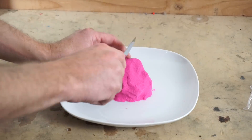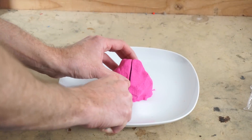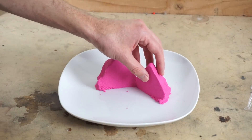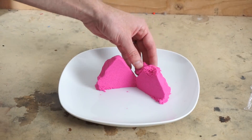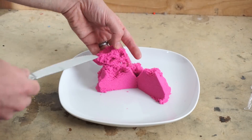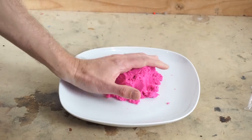Today I'm going to be putting kinetic sand in my vacuum chamber to see if it makes it not so kinetic — we'll see if it changes the properties at all without air around it. Then we'll test some other things that might change the properties, like pouring liquid nitrogen on it.